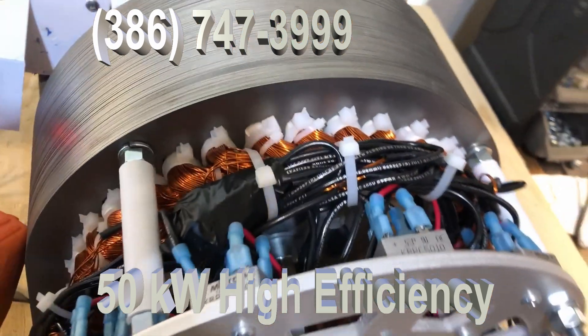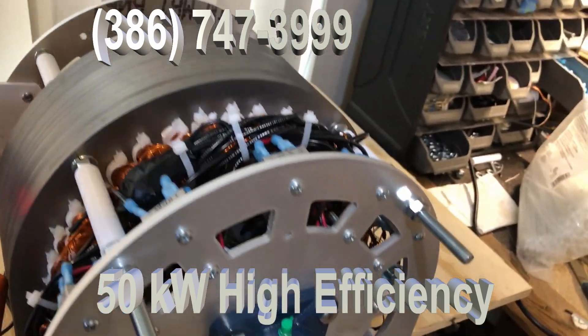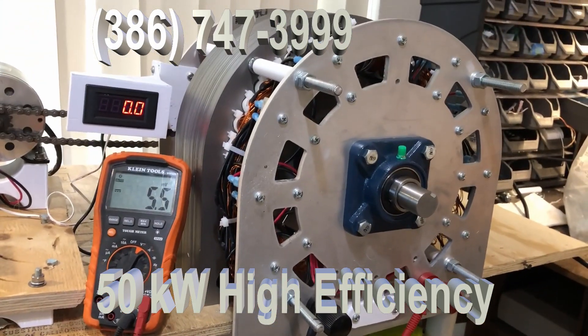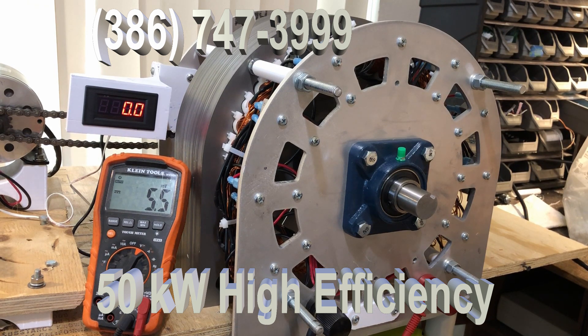We are selling this unit. I want to make it clear that you cannot use that little motor to turn this generator if you want to get the power out of it. This will produce DC power; if you want AC, you're going to have to put an inverter on it, but you'll get the most efficient power available. This thing weighs about 150 pounds, and it will give you the greatest power and will last for a lifetime.